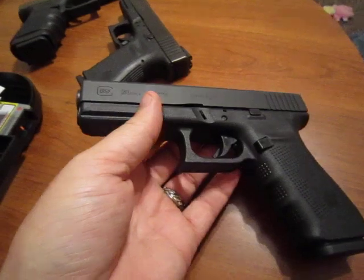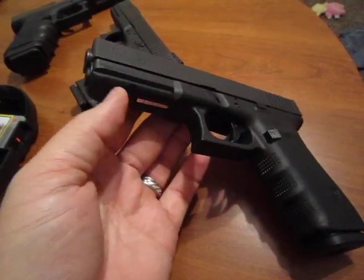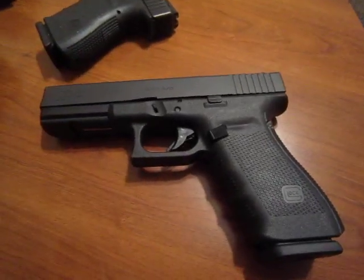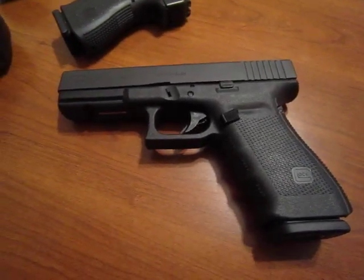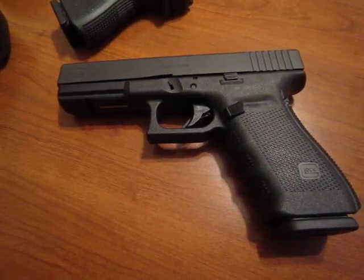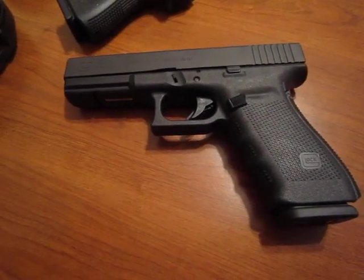I hear they're extremely unreliable. There is some knockdown power with a 10 millimeter, but Glocks jam all the time — all these plastic components, it wears. The list is too long to get into, but I made a big mistake. Glock 20s suck and they're ugly.